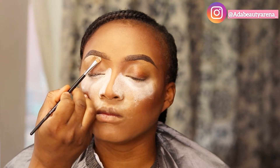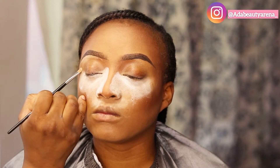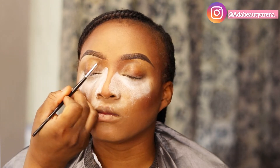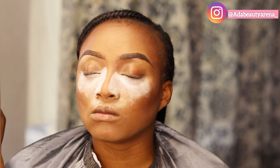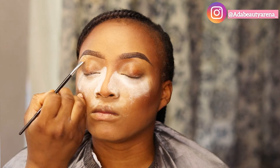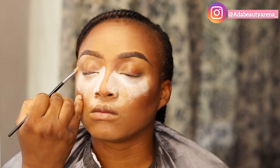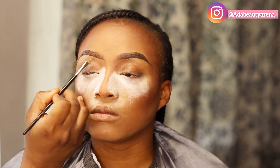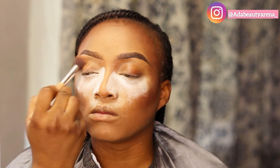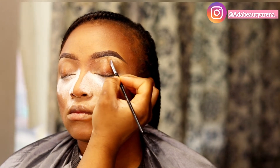I'm brushing the brow out with a spoolie just to smooth everything out. Now I'm cleaning the brow with a concealer, just blending it out. I'm brushing out the concealer with a buffer brush and doing the same thing on the other side.